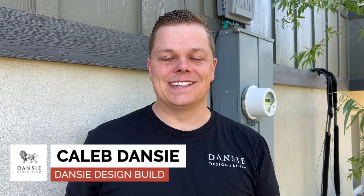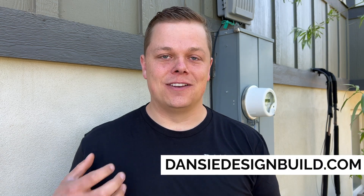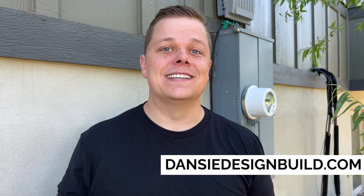Hello everyone, I'm Caleb with Danzy Design Build and today we're finishing a basement in Draper, Utah. We're working on the rough-in, and part of that is the electrical. Today I wanted to talk a little bit about the electrical components and some of the things we might have to do on a basement finish — giving some context about upgrading certain electrical components when you add a lot of electrical for a kitchen or a bathroom.